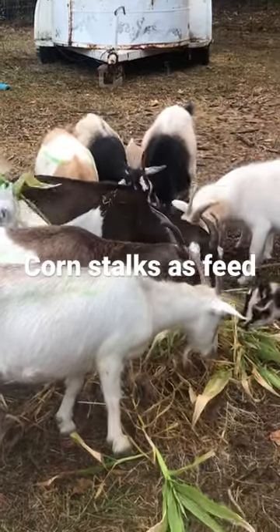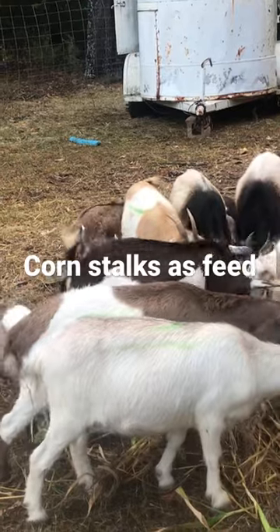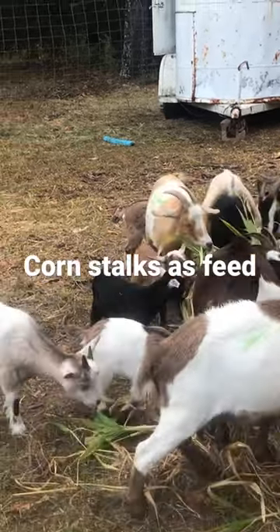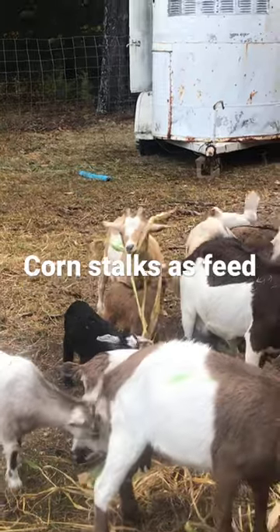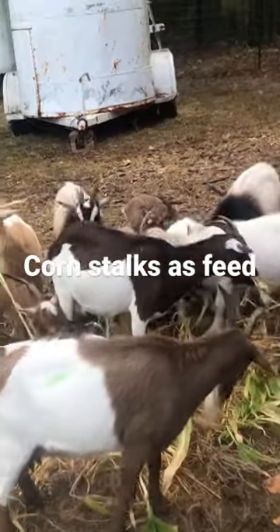Oh, I think they like it! They seem to like it, yeah. This is really easy to grow because I just had a bunch of extra seed and I didn't want to waste it — it just seemed better to plant rather than not plant. So I just planted them all so close together, I just threw seed everywhere.